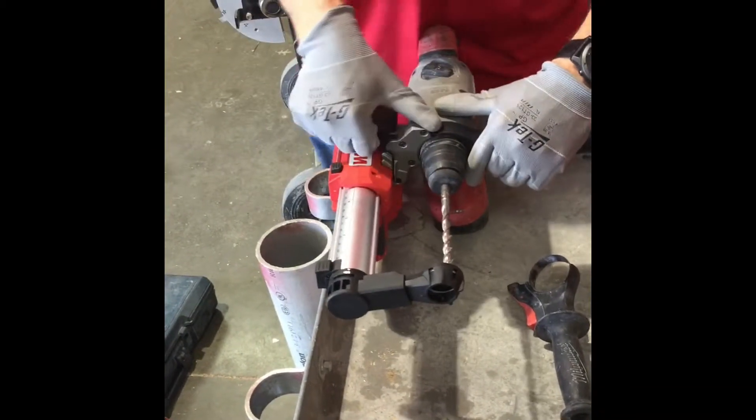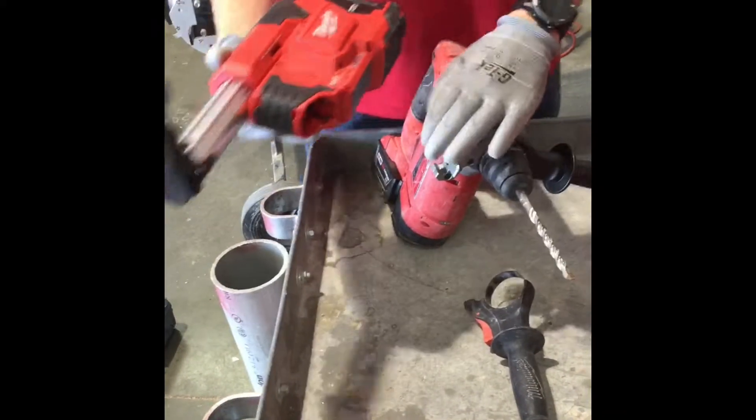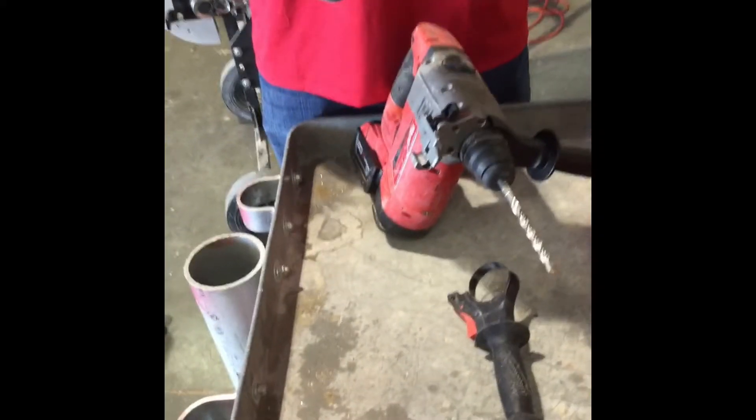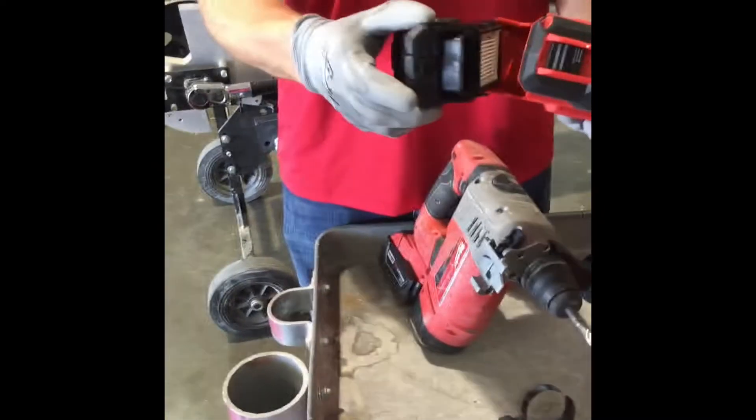Once you are done, you can lift the lever and remove it. The HEPA filter is stored on the back of the hammer back, as you can see here.